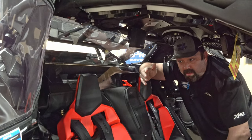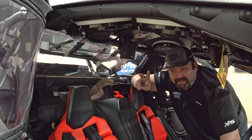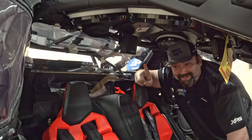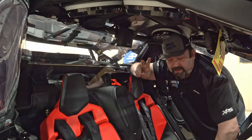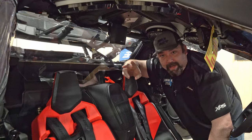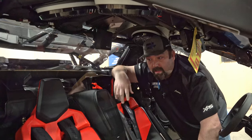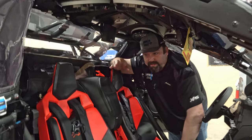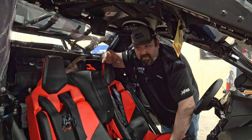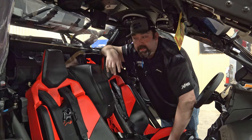If we tell somebody no, it's for two reasons: first, it genuinely doesn't belong on a side-by-side, or second, no matter how you do it, it's going to look bad and we don't want to put our name on it. I could crank out a hundred so-so buggies that everybody'd be happy to have, or I can crank out fifty that everybody would love — and I'd shoot for that fifty number any day of the week.